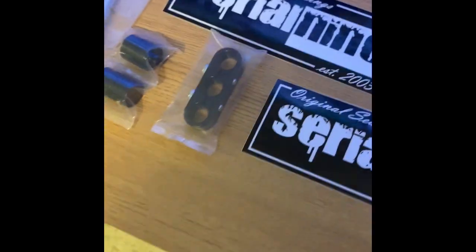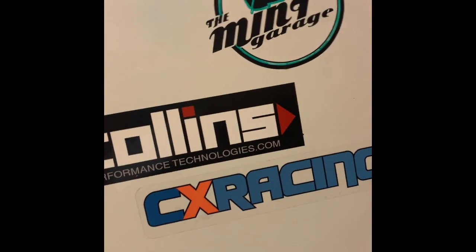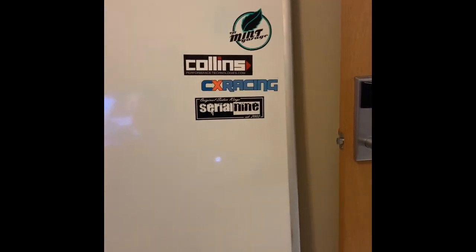Shout out to SerialNine! We're literally going to take one of these slaps and put it over here on the wall. We got the slap on there — we have a whole section of all the companies we work with.